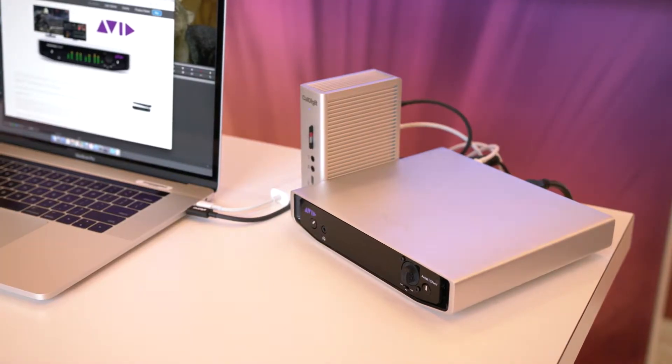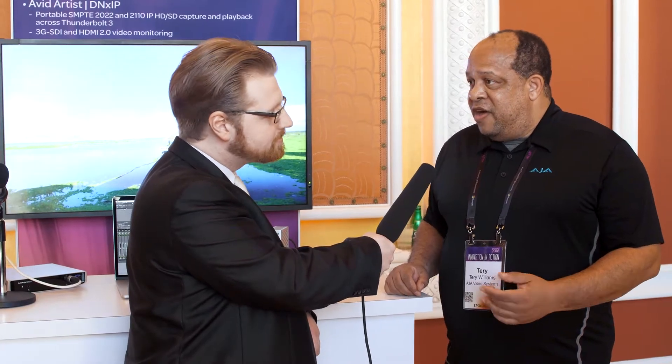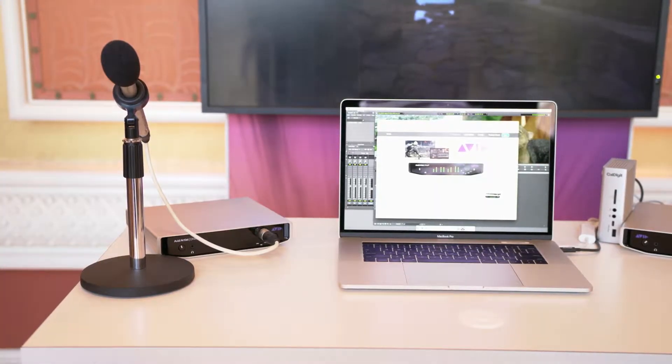The DNX-IV allows you to connect sources up to 4K, 60p, even at 12G. And the DNX-IP allows you to connect to an IP network to move your SMPTE 2022-6 and 7, or SMPTE 2110 content into your network or pull it off of your network.